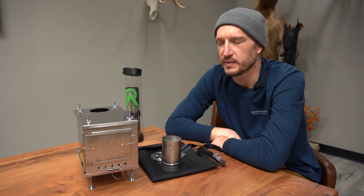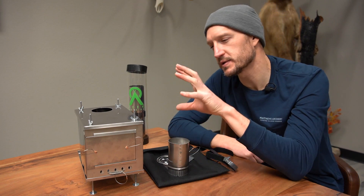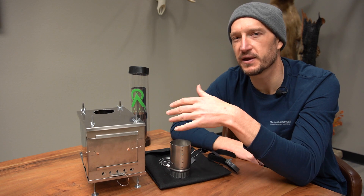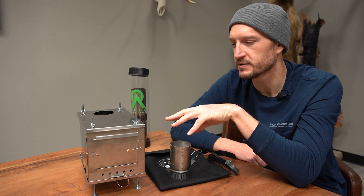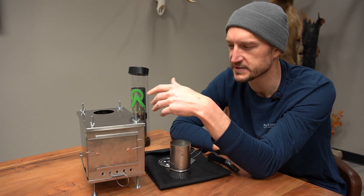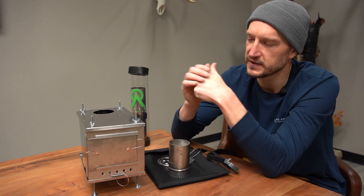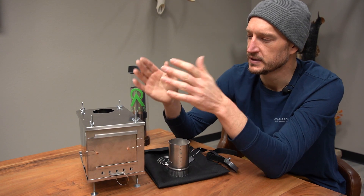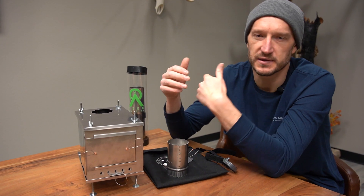Another common question is what the burn time is like with these little Seek Outside stoves. This one is smaller — the Cub version is designed to be a super lightweight setup for a solo backpacker, so obviously you can't fit as much inside given the six by six by nine dimensions. What you want to do is get some nice dense round pieces. Carry a saw — it's a great addition. Cut pieces to lengths that fit nicely inside the stove, and that will ultimately give you the best burn time.